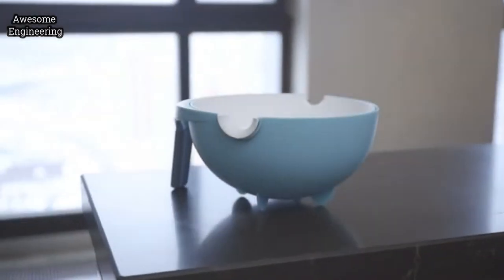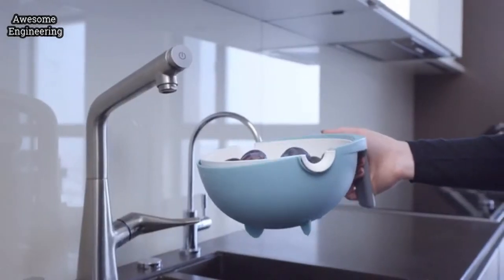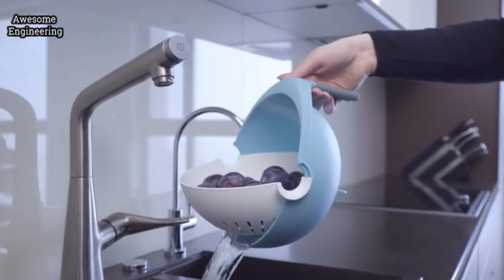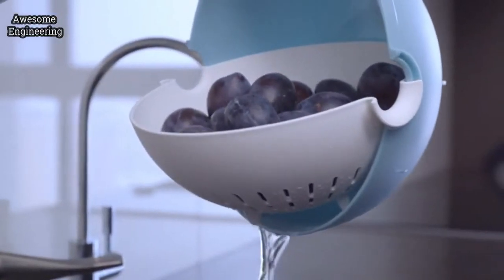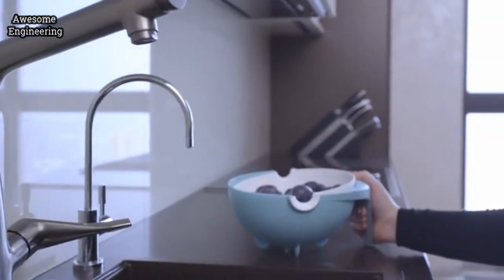Well, never deal with that again. The innovative Equilibrium Kitchen Colander's amazing design solves that. It reduces the amount of water needed to wash your fruits and vegetables by 60%, all the while removing twice as many contaminants.